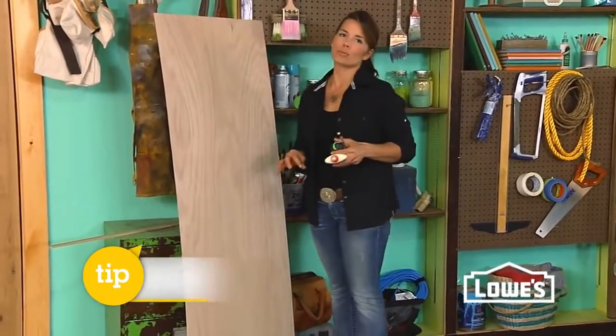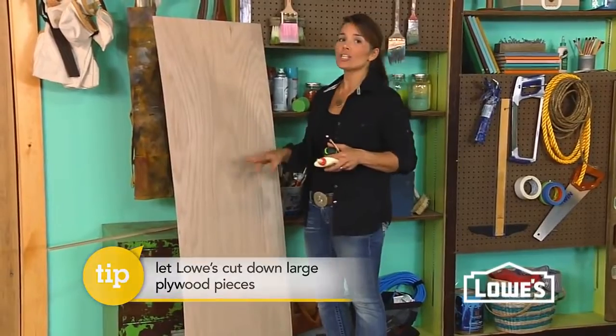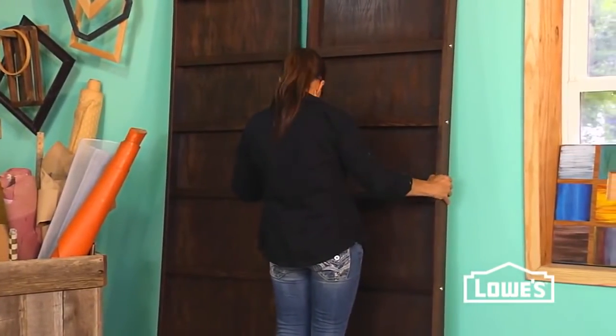First tip to save you some time and make things more manageable: have Lowe's cut the back piece for you. You'll actually get two backs out of your sheet of plywood, so you could make matching displays if you like.